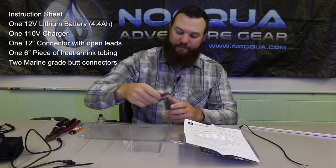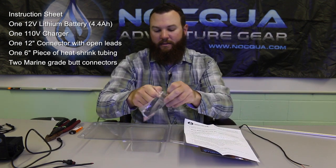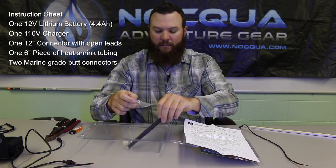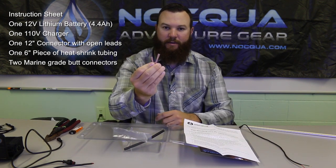Also included is a small pack with some heat shrink — about six inches worth of heat shrink — and a couple of marine grade waterproof butt connectors.